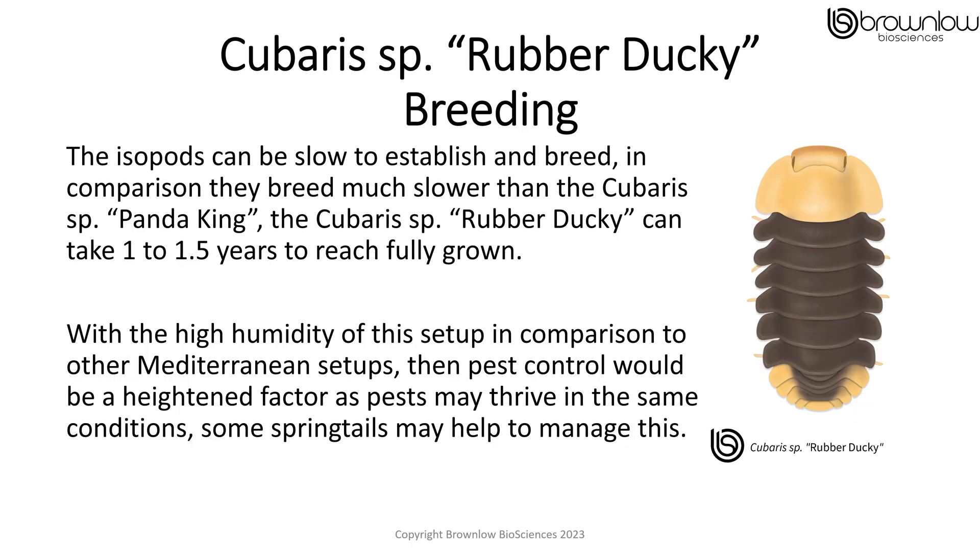The isopods can be slow to establish and breed. In comparison, they breed much slower than the Cubaris panda king. The Cubaris rubber duckie can also take 1 to 1.5 years to reach their fully grown size. With the high humidity of this setup in comparison to other Mediterranean setups, pest control would be a heightened factor as pests may thrive in the same conditions, so adding some springtails might help to manage this.